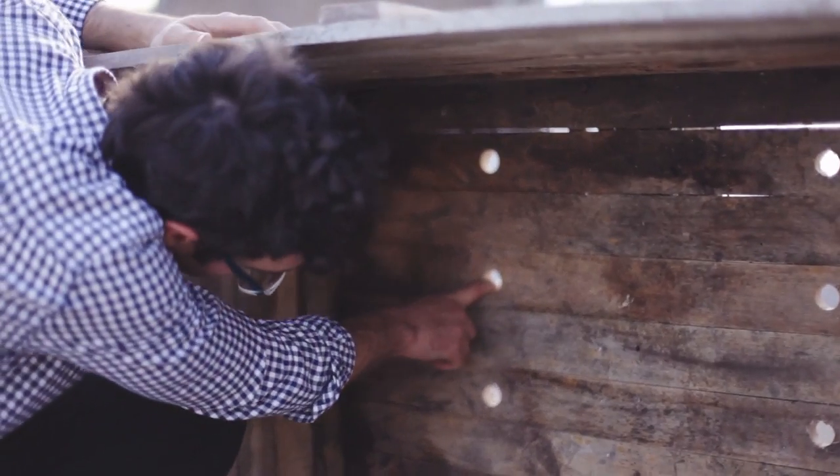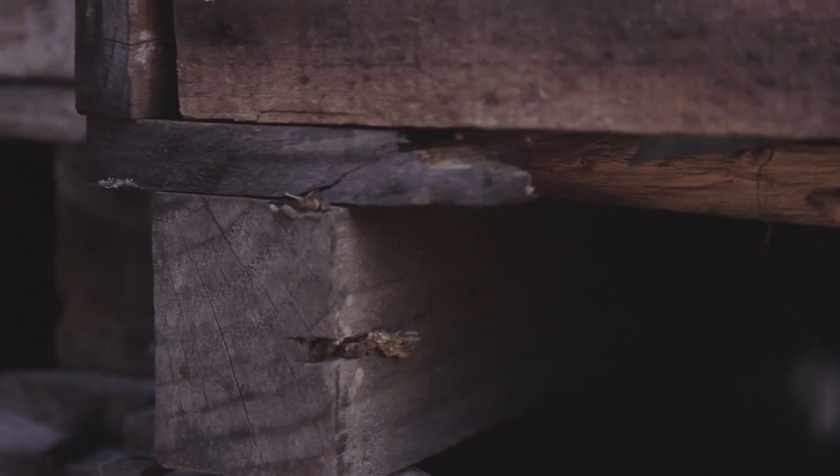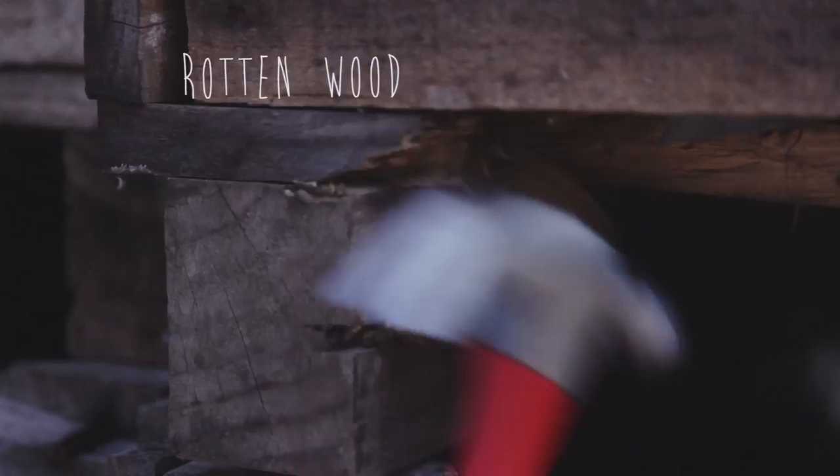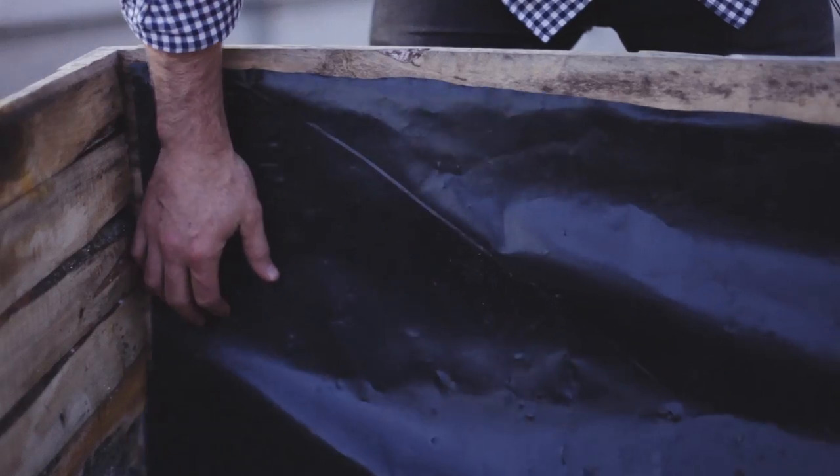Just be aware that there will be drainage overflow, so make sure to place your crate accordingly. A crate that drains freely will obviously last a lot longer, but there are a few other tricks we can use to get the most out of your container. First, start by lining any timber you have with a tough food-safe plastic.